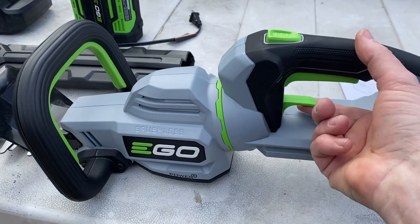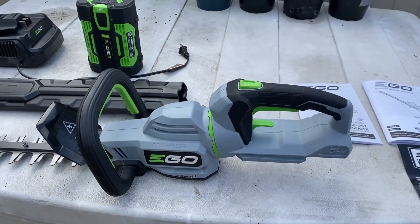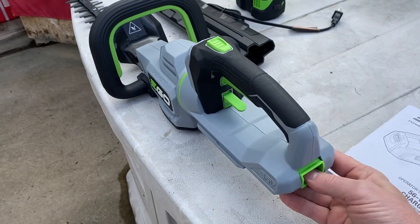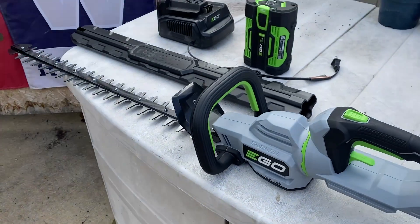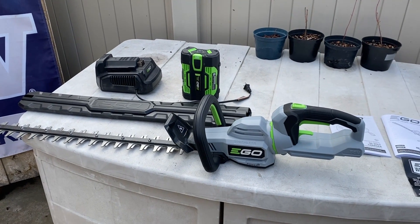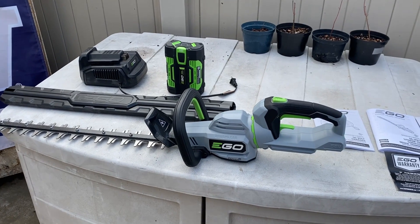This here is the locking mechanism to spin the handle around 180 degrees if you want a different angle. And then this is the battery discharge indicator. I'm going to get this charged up — it did come with a little bit of charge in it — charge it all the way and then go out front and show you guys on a little tree.